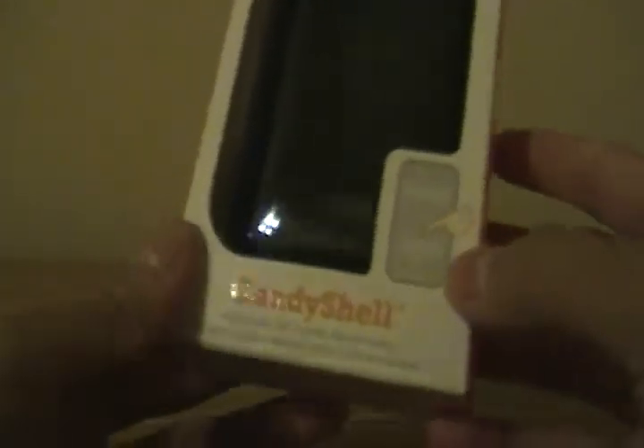Hey guys, haven't done an unboxing video in a long time, but today we have an unboxing of a Speck product — it's the Speck CandyShell. We got it in the black color one. Here it is, let me move this back a little.